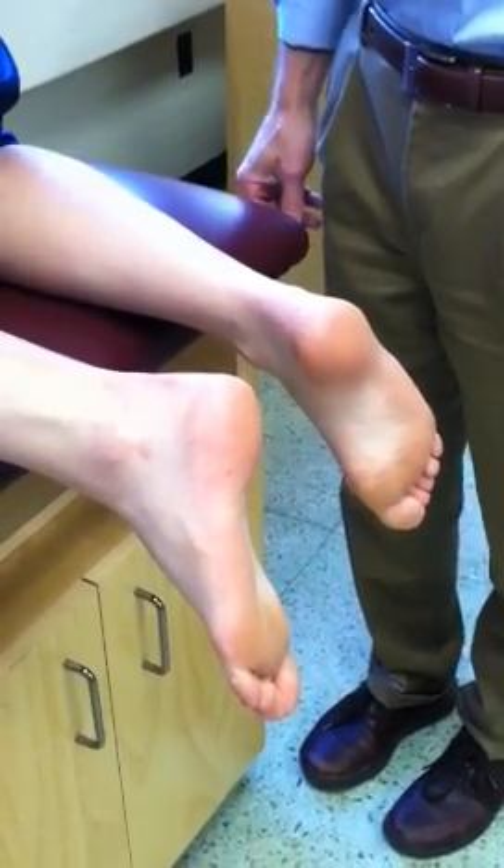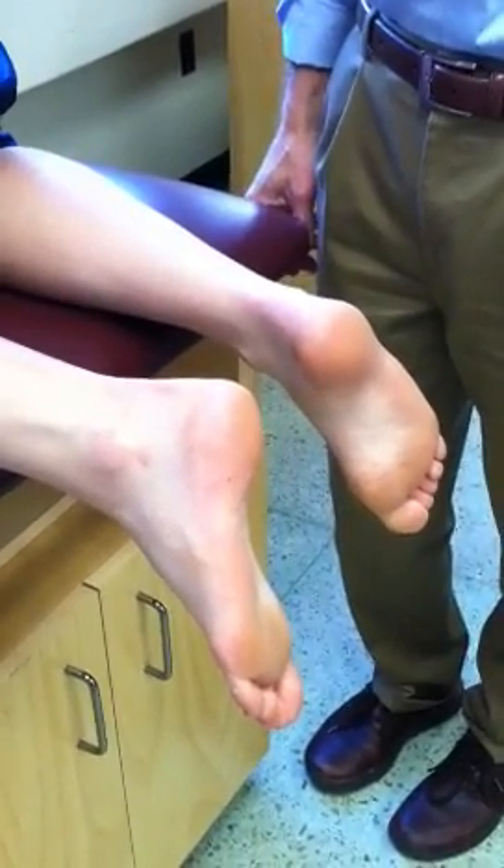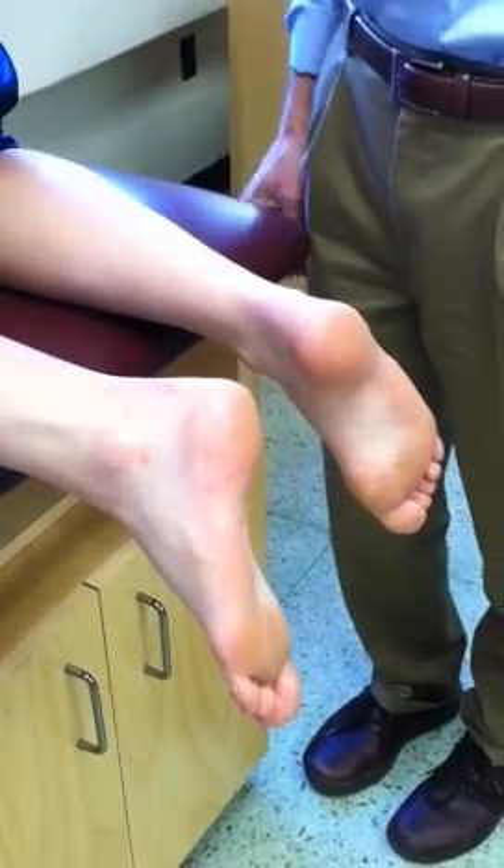This is a palpation video of Merrimack College Anatomy and Physiology, Fall 2011, Lab Number 8: Foot and Ankle.